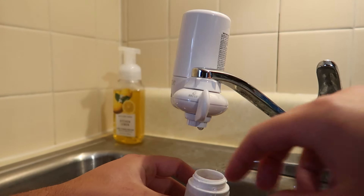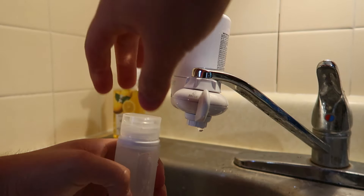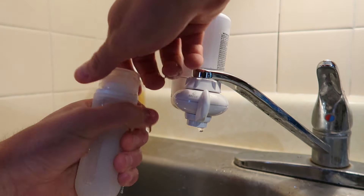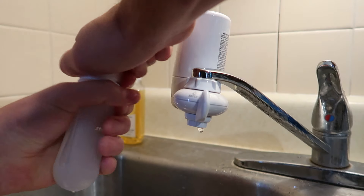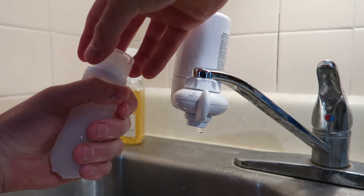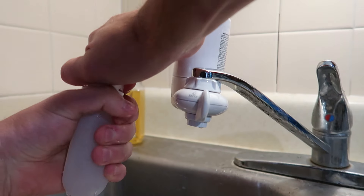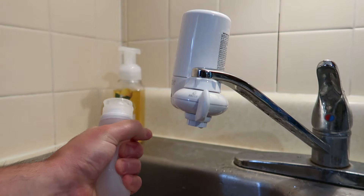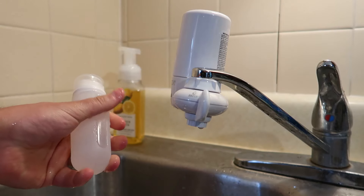We filled it up very full. Go ahead and take the lid — see how easy this turns on. Okay, so it's a bit tough. Now that it's on, you want to make sure you get this lined up right. Putting the lid on is a little tough; you've got to line it up. Once you line it up, as you can see I'm squeezing it — no water's leaking. My hands are just wet from filling it up.